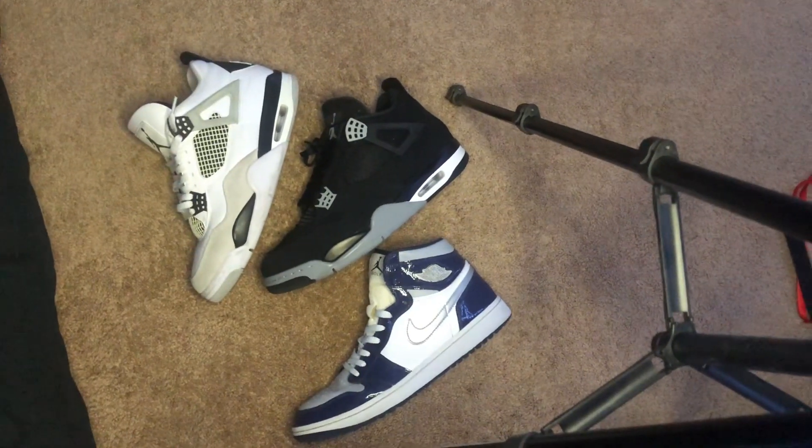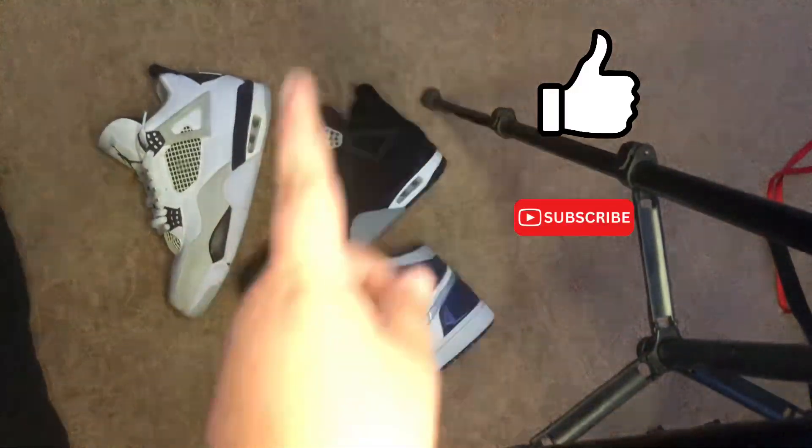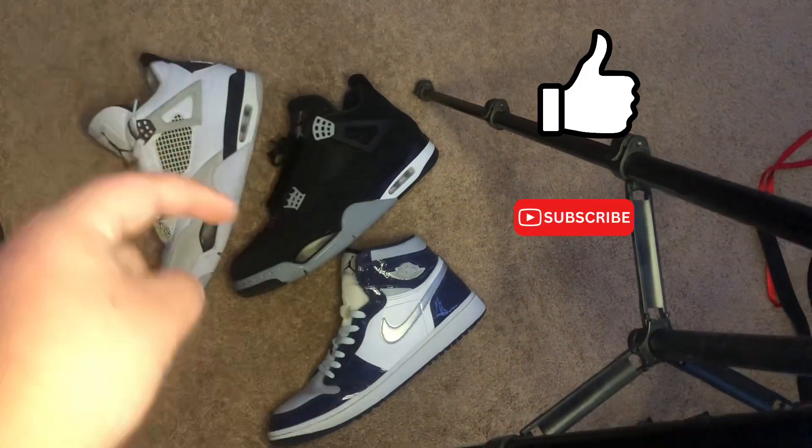Yeah, that's how you legit check Jordan 1s. Thank you guys so much for watching today's video. Peace.